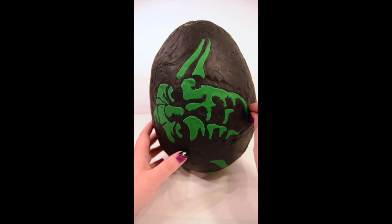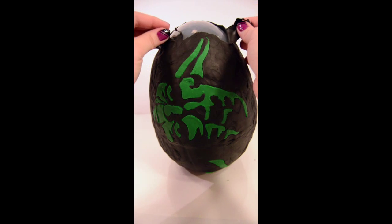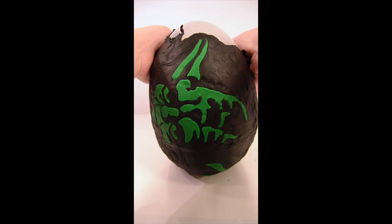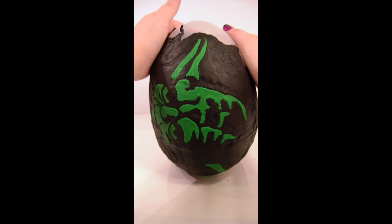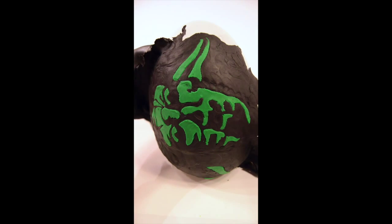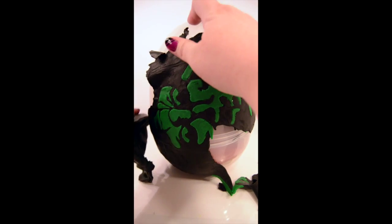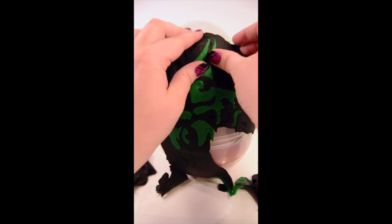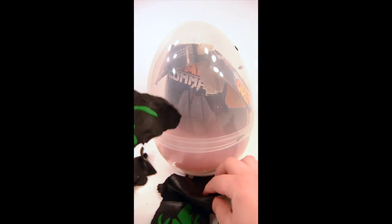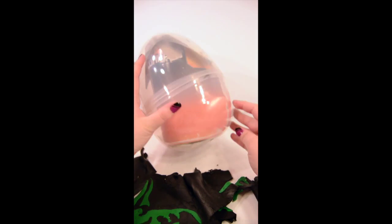So we're going to start — we'll just tear this whole thing off. This Yoda took me a couple of hours to do, and I actually had to do him twice, because the first one dried out while I was waiting for my eggs to be delivered. Oh, bye Yoda! Get all that Play-Doh off of there.